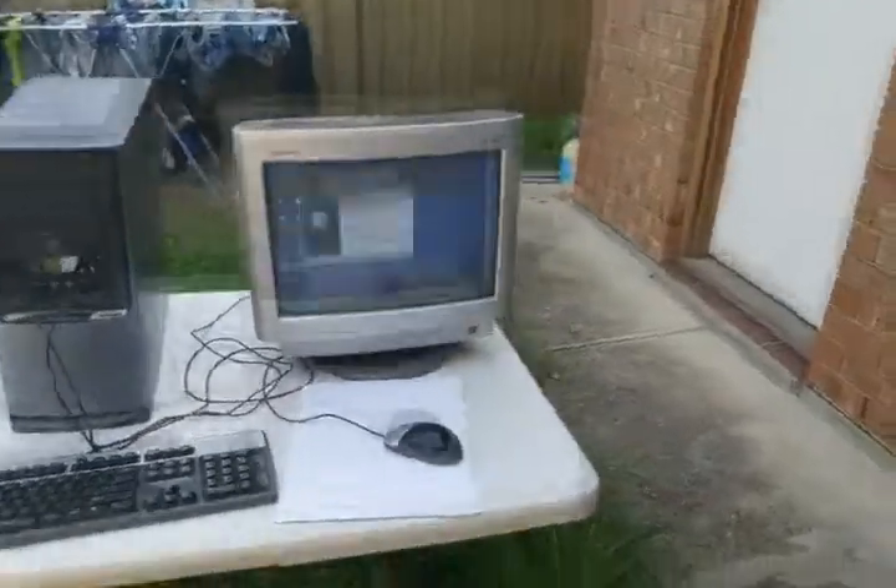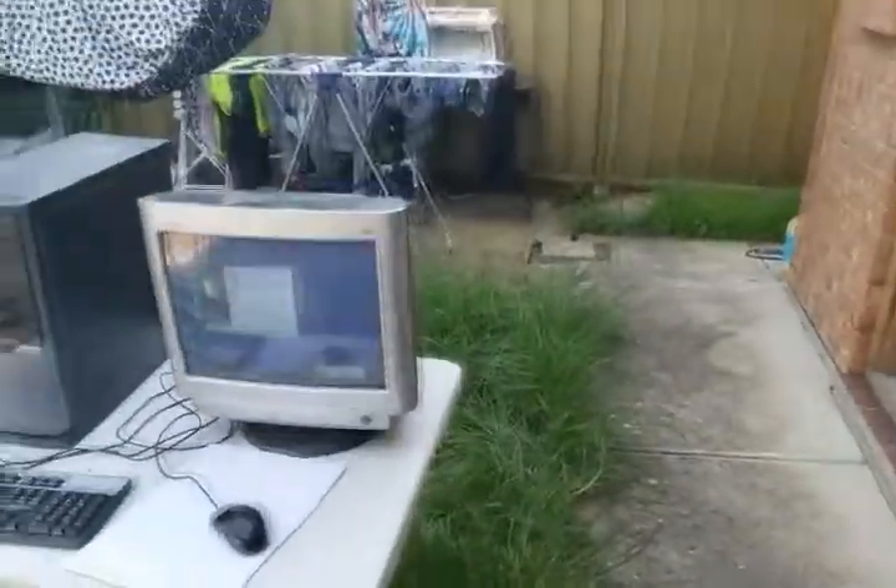I've got the Ferrex Audi generator plugged into a computer — if anything really crappy happens with the power, that thing will probably have some issues — and I've got it over here plugged into all the kitchen appliances.